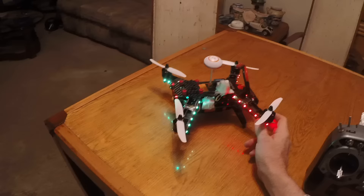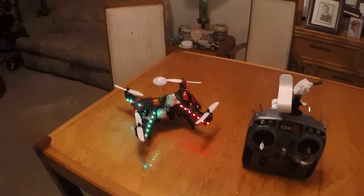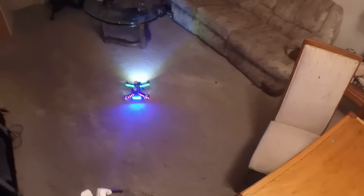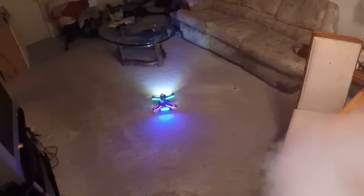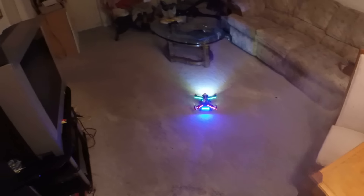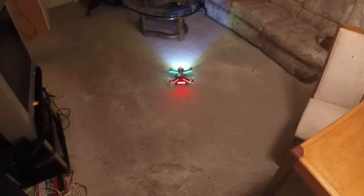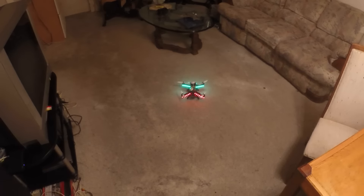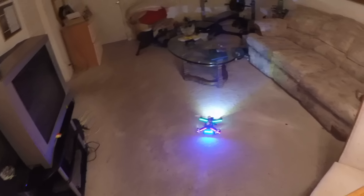Here I'll take it for a little spin so you can see the lights. I can cycle through different light colors if I want — or no lights, which is nice sometimes as a backup. I like blue.